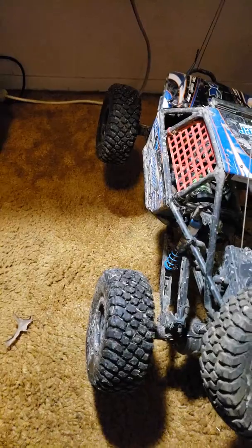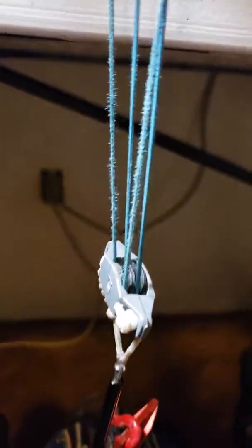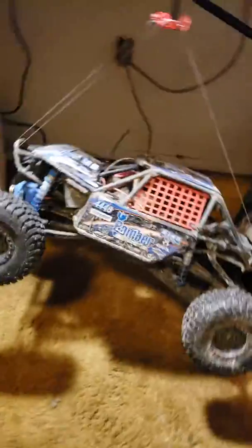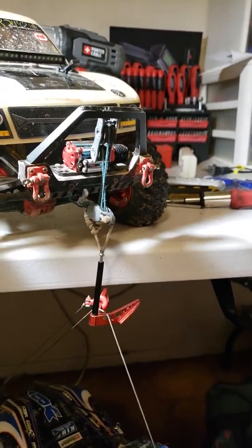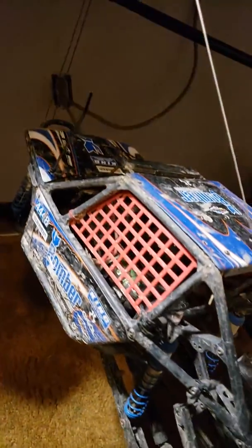I think that's picking it up — it's swinging. But will it hold it? Looks like it holds it to me.